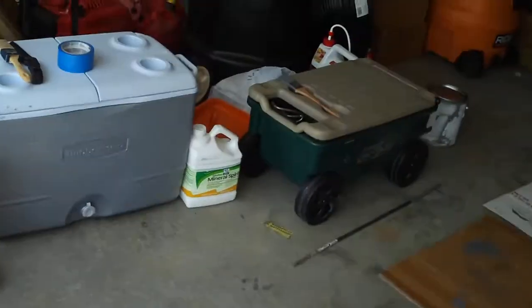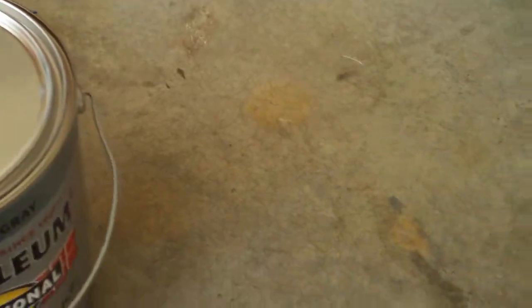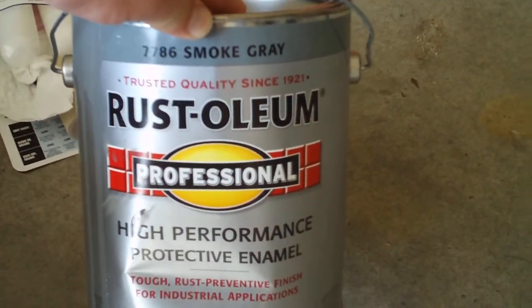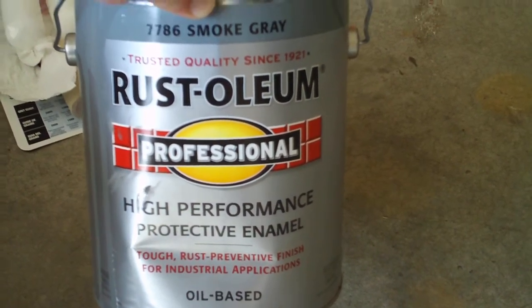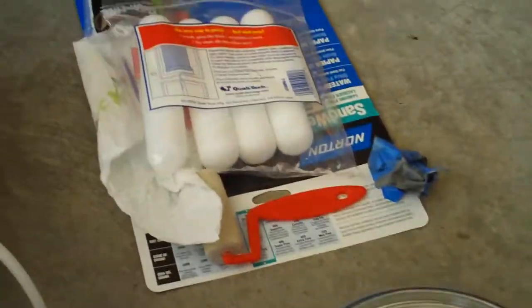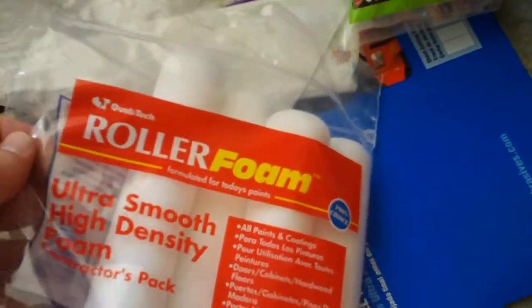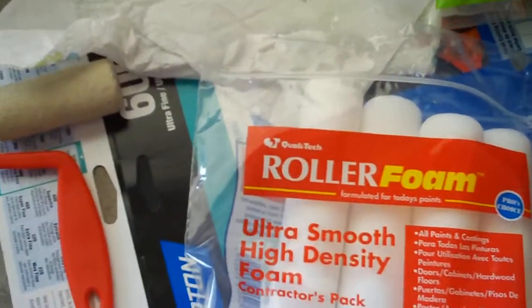What we did — we used mineral spirits, odorless, mixed 50-50 with smoke gray. I got the oil-based; I don't know if I should have, but there was more oil-based options than not, so I figured that's the one to get. We used some nice ultra-smooth high-density rollers — we're still using those — and there's some sandpaper underneath.